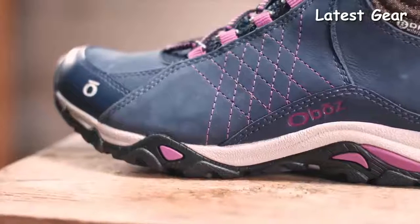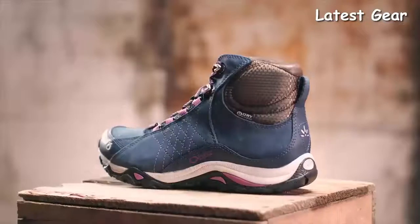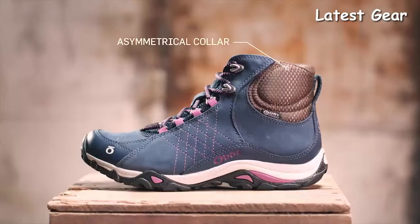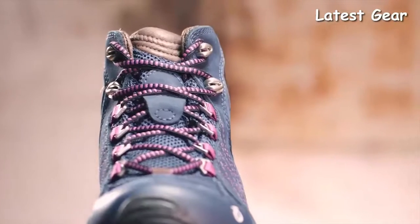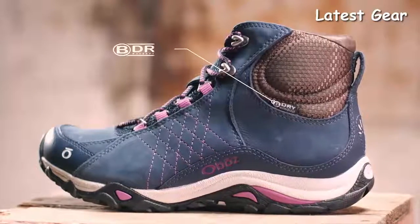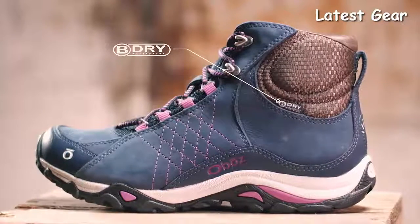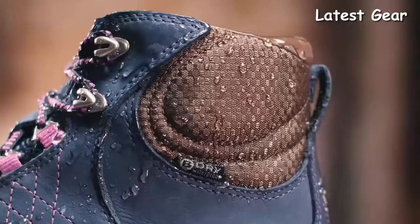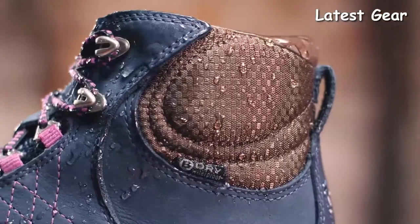Made with Nubuck leather, these boots feature a unique asymmetrical collar designed to comfortably articulate with ankle motion. The tongue of the boot is supple and soft for all-day comfort. At Oboz, every B-Dry waterproof breathable membrane is tested to be 100% waterproof. This boot is also treated with a durable water-repellent finish.